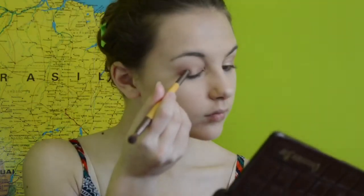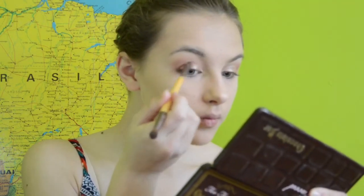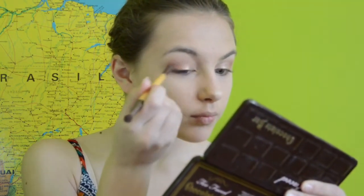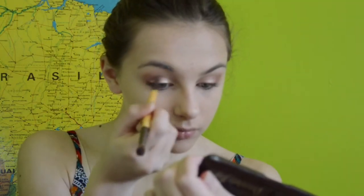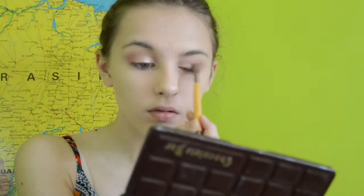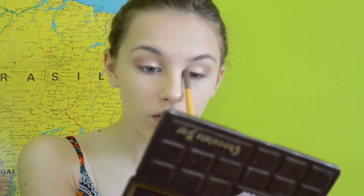Then I am using some ColourPop eyeshadow in the shade Birthday Girl — this is the Super Shock shadow — and I'm just putting that on and blending it out a little bit. Then using another ColourPop shadow, a pressed shadow in the shade Come and Get It, putting that on the outer half. Then using the Chocolate Bar in the shade Champagne Truffle, putting that on the inner half of my eyelid.